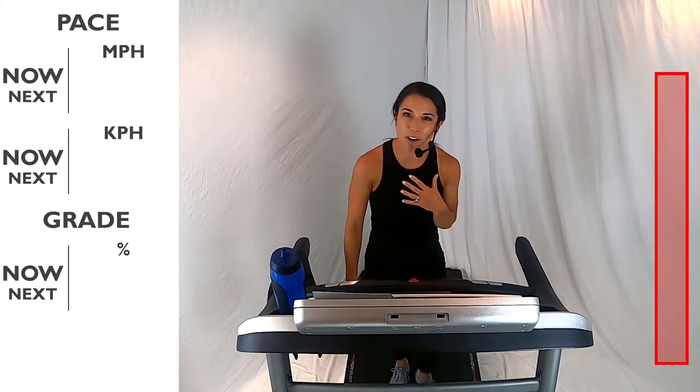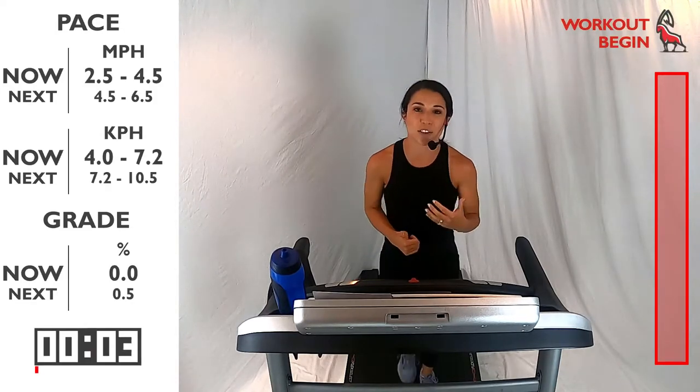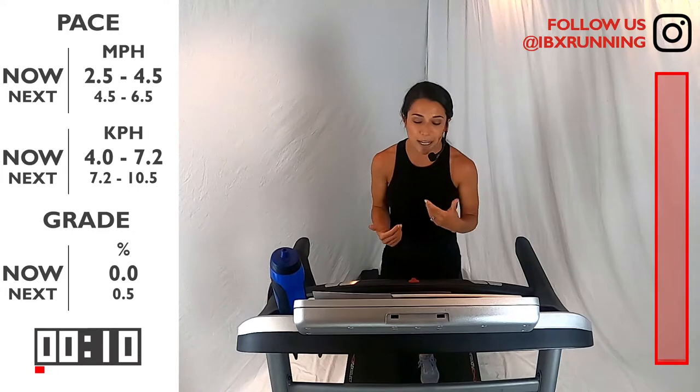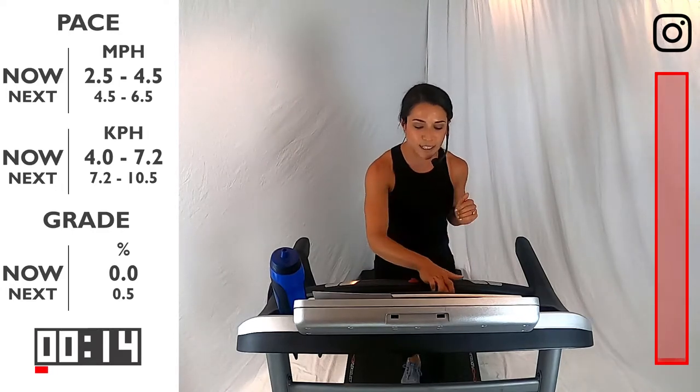Hello and welcome to IBEX Running. My name is Veronica and I will be your coach today. We're going to start off with a warm-up to get our body ready to do this running workout. I want you to be on an incline of about 0.5, which is going to make you feel a little bit more comfortable with your running stride. You're going to start with a speed of between 2.5 and 4.5. So let's get ourselves started.